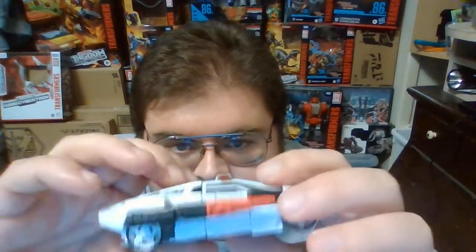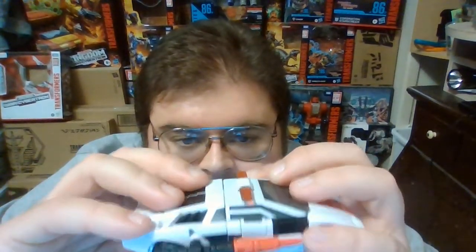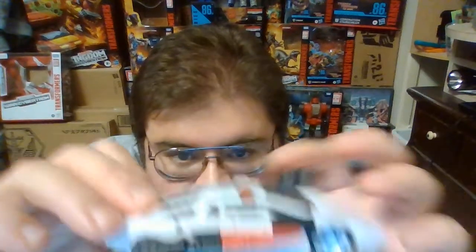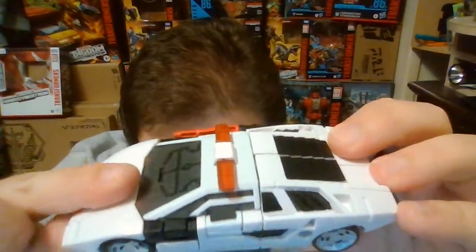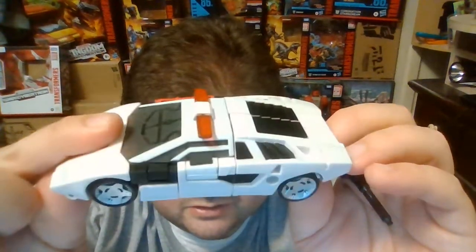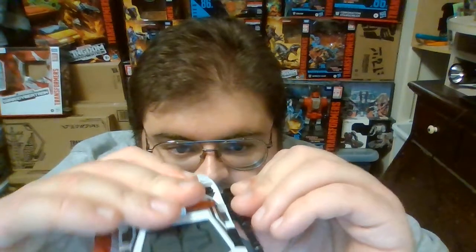I don't know if anyone else has come across that issue of mold degradation. With the exception of the lack of red paint, I personally enjoy how Red Alert turned out. Moving his laser gun and taking a close look at him here on the side — if you know the character Clampdown, if you just take the red paint off of Kingdom Red Alert's hood and make it black, then you've got a police car and you've got the Lamborghini Autobot character of Clampdown.